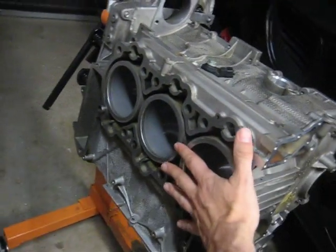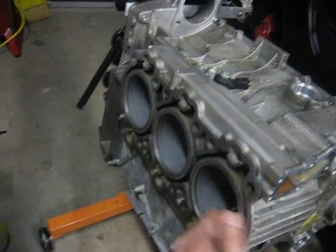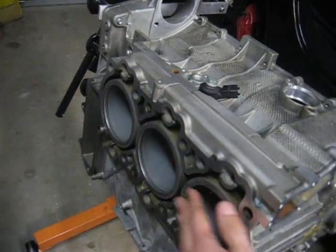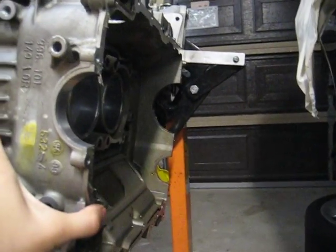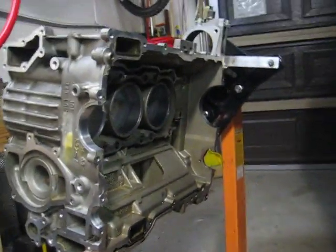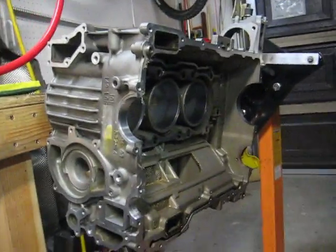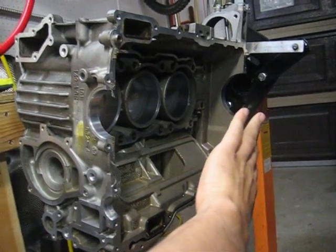One of the cylinder heads would be mounted right here — this would be for cylinders one, two, and three. The cylinder head, of course, is removed. And this is basically looking right down the center of the engine. The other half of the engine has been removed for cylinders four, five, and six, which would be located on this side.